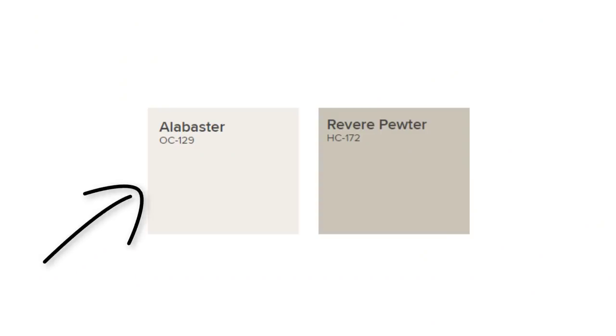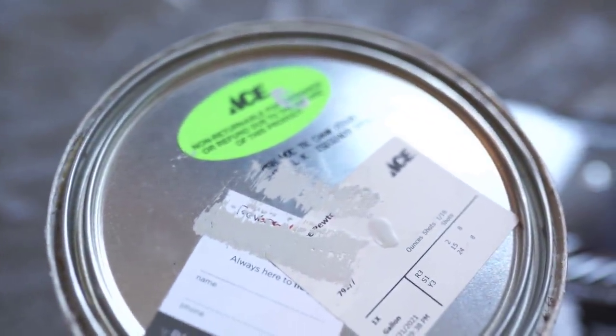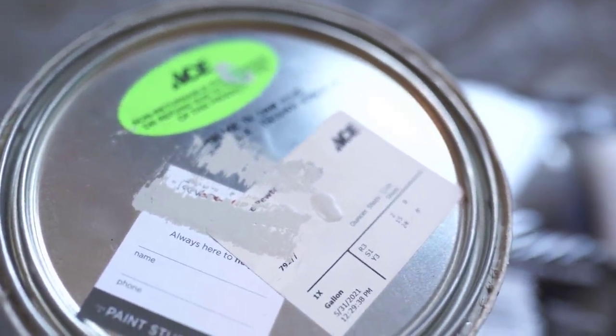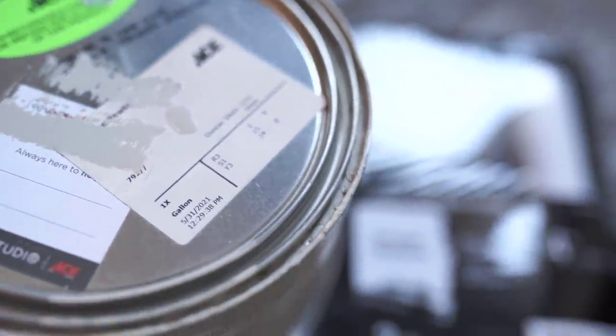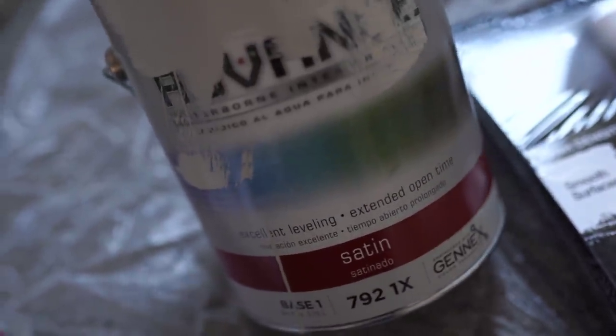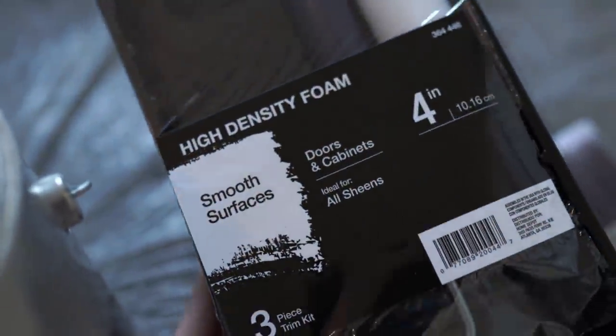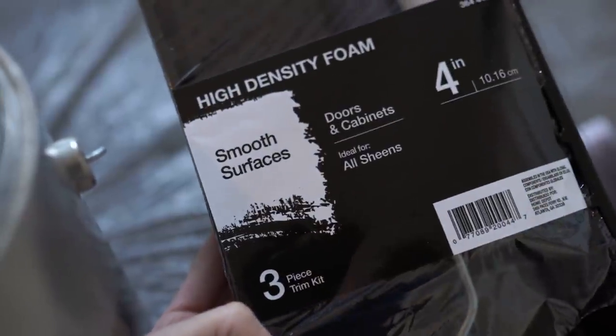So these are the colors that I will be using — these are all throughout our house already. I use Benjamin Moore Alabaster and Revere Pewter, and both of these colors you can get at Ace Hardware. That is the easiest place to find them, and I just love the way these colors complement each other. They're very simple and neutral. I get the Revere Pewter in satin — it has a really pretty sheen — and then I get the Alabaster in eggshell for the walls.